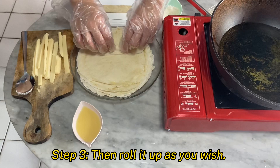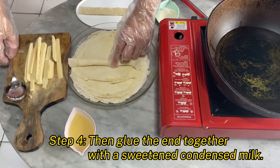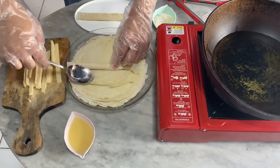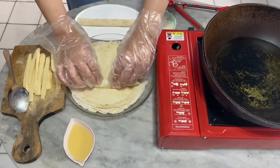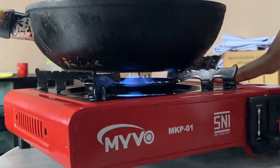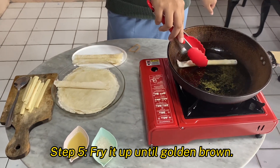Then roll it up as you wish. Glue the end together with sweetened condensed milk. Fry until golden brown.